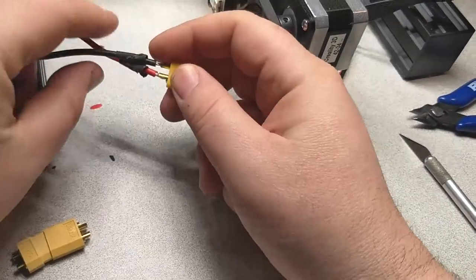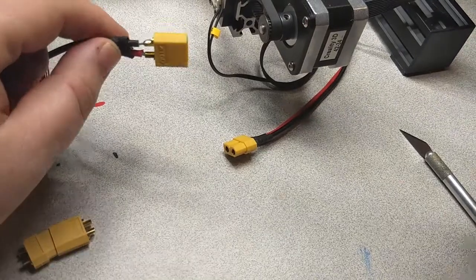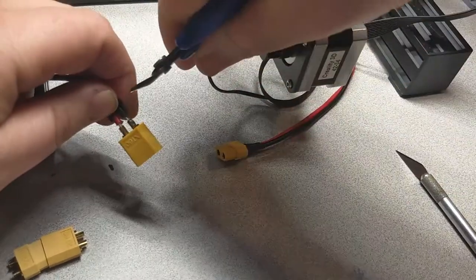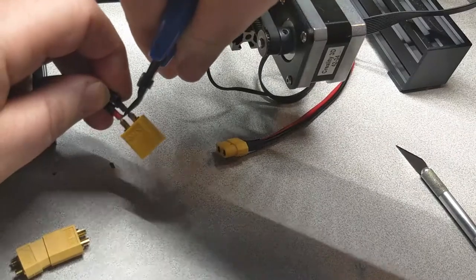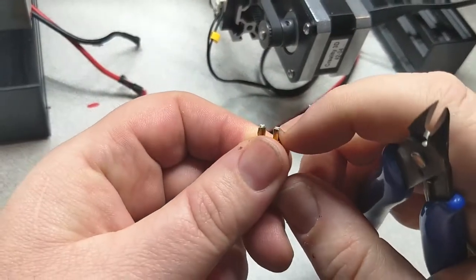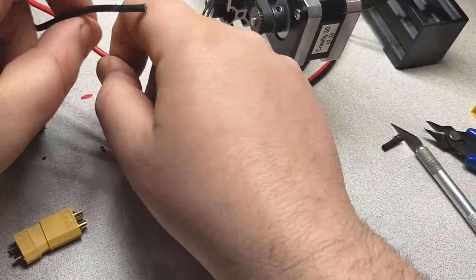Alright, so we're looking at these connectors. I'm just going to snip off these old connectors, trying to make sure I can get everything in camera here. These are just a pair of snips that came with the 3D printer. Just cut those off as close to the edge as I can, and pull off the old shrink wrap.